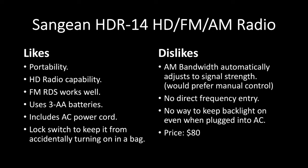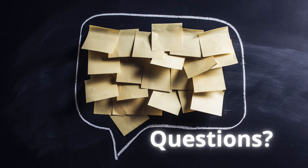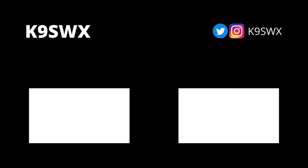Finally, there's the price. At the time of this recording it's selling for $80, which if you're just looking for AM/FM is a lot of money, but when you add in the HD part of it, it's a decent price. You can buy it on Amazon for $79.98 — I'll put a link in the description below, which is also an affiliate link. So, what did you think of the Sanjin HDR14 HD FM AM radio? Is it something you'd be interested in picking up? Throw your questions in the comments below and I'll do my best to help. If you enjoyed this video, please like and subscribe, and ding the bell to be notified when I post new videos. Thanks again, and 73 from K9SWX.